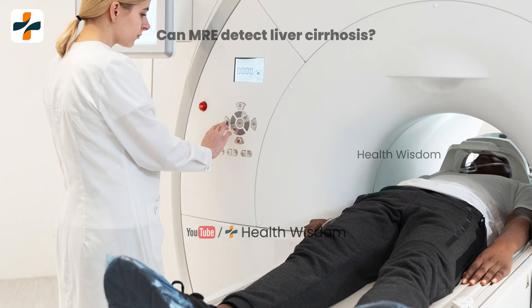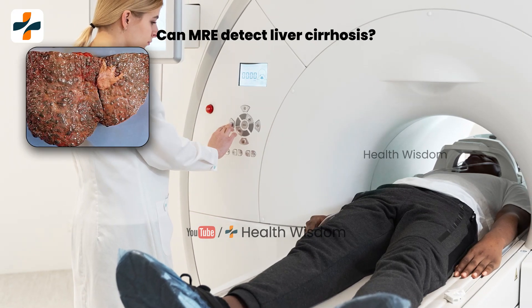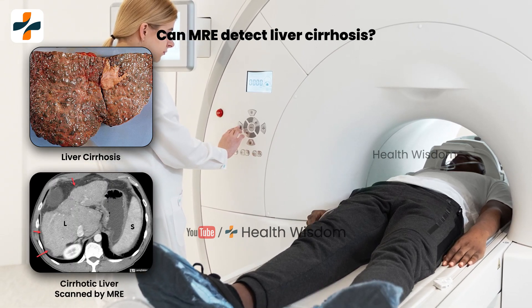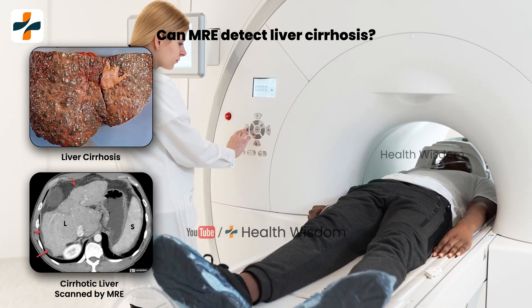Can M.R.E. detect liver cirrhosis? The Magnetic Resonance Elastographer or M.R.E. findings of cirrhosis reproduce those histological changes and include altered hepatic morphology, fibrosis, and cirrhotic nodules.